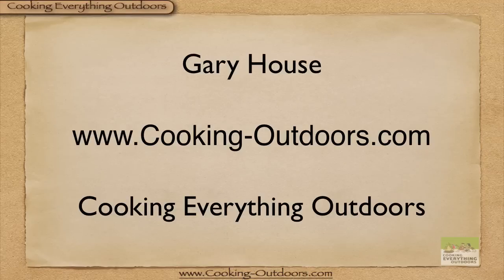Hey, and that's it — thanks for watching! This is Gary House of the Cooking Everything Outdoors show. We'll have a new tip, trick, or technique for you every Tuesday.